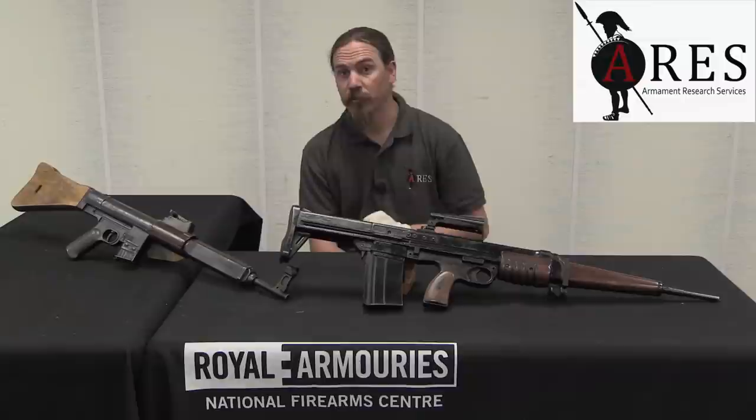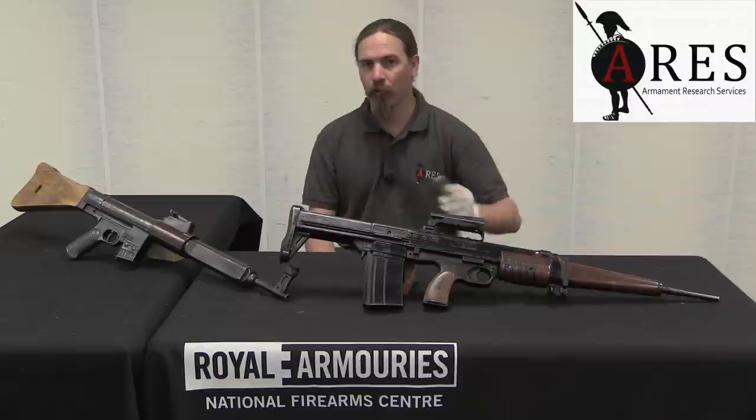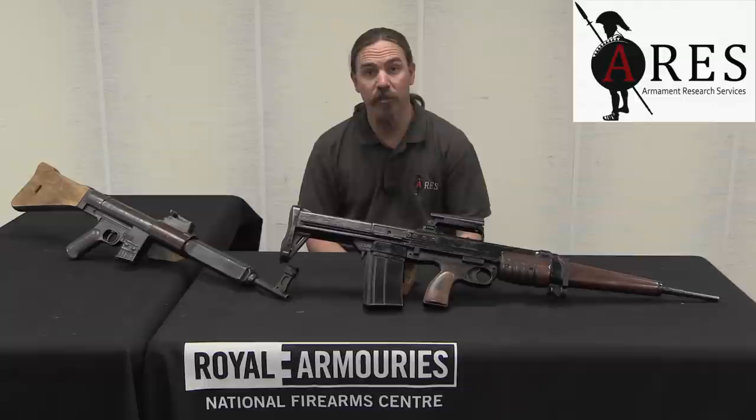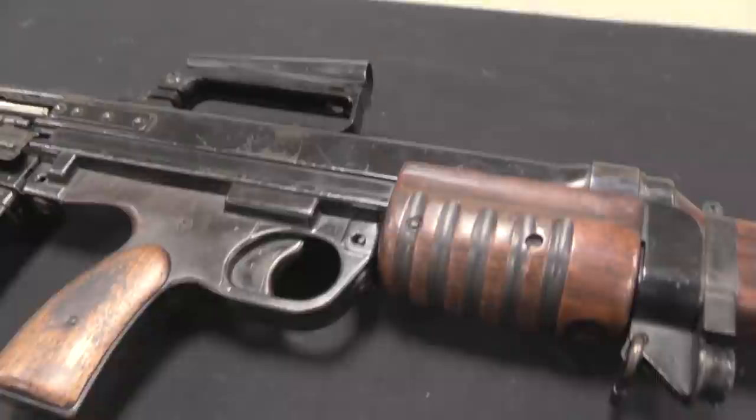Today we are taking a look at the EM-1 Thorpe rifle. This is one of the very first British bullpup designs right after World War Two. Development started in 1947, and the EM-1 here would progress until only about 1950 before the project was dropped.